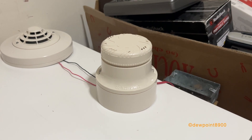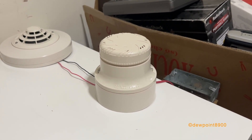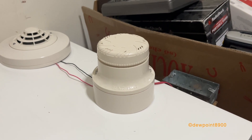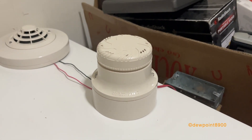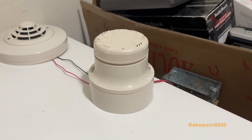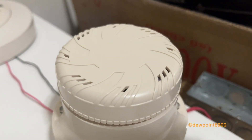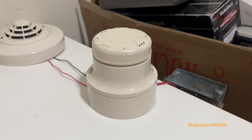Right here is an FSH751 harsh environment detector. This sensor is used in environments where a lot of non-smoke particulates, like sawdust or water mist, can cause nuisance alarms in standard detectors. It's essentially a photoelectric detector with filters and an air intake fan that filters out non-smoke particles and only lets smoke and air in. The fan runs intermittently and is powered by the panel.